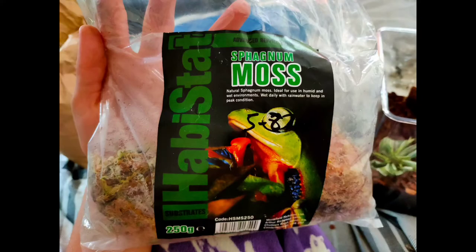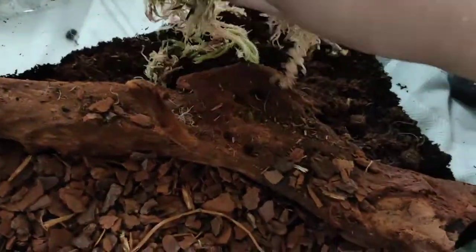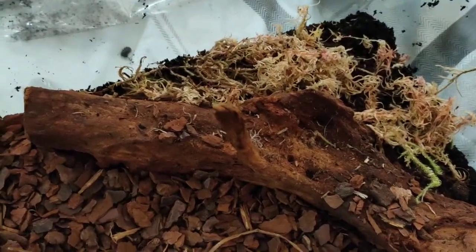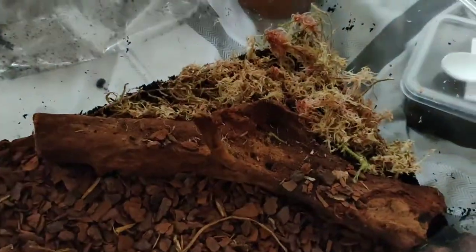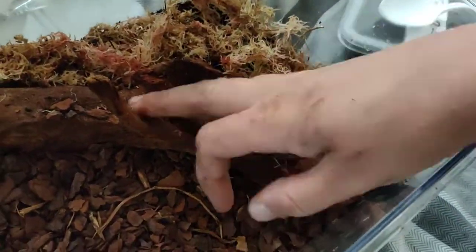Now I've got some Habistat sphagnum moss as well, which is nice and very moist. That will make a nice moist area for the isopods to stay in, because they are crustaceans and so they like to have nice moist areas in their terrariums. This does hold moisture really well, so we're just putting that over in that section there for them to enjoy.